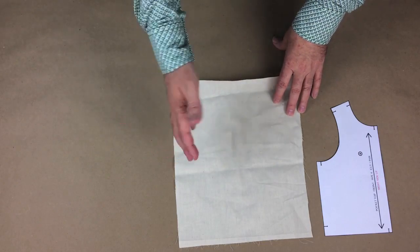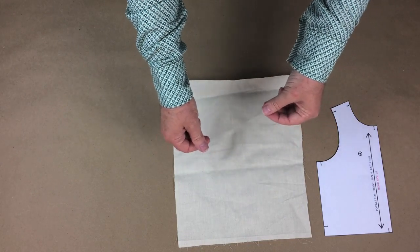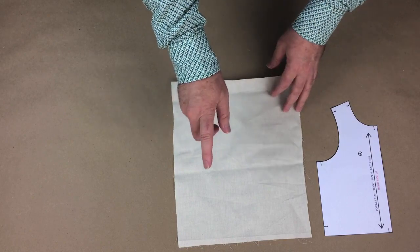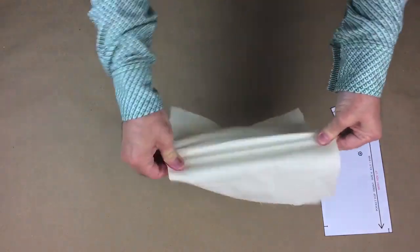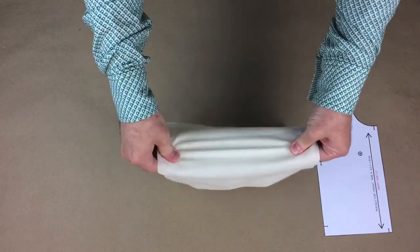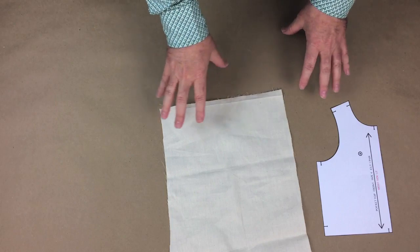There is another way to tell, though it is difficult to demonstrate on camera. Identify your perpendicular yarns. Take the fabric in both hands at least six inches apart and then quickly tug several times to produce a sound. In one direction the sound produced is high-pitched, and in the other direction it is low-pitched. The high-pitched direction is the straight grain. Now you have two methods to find the straight grain.